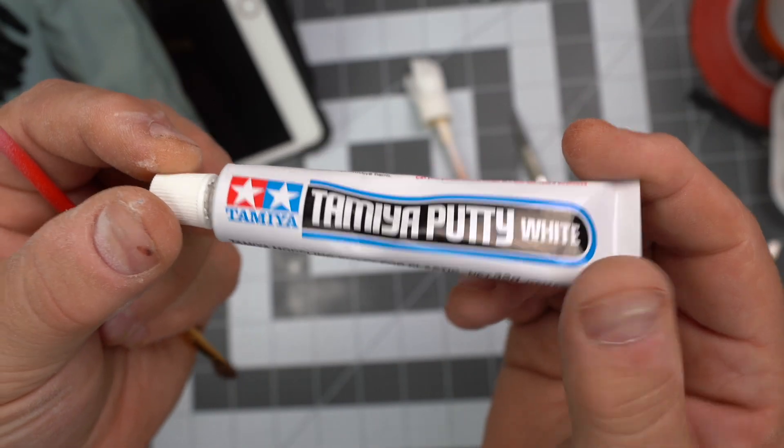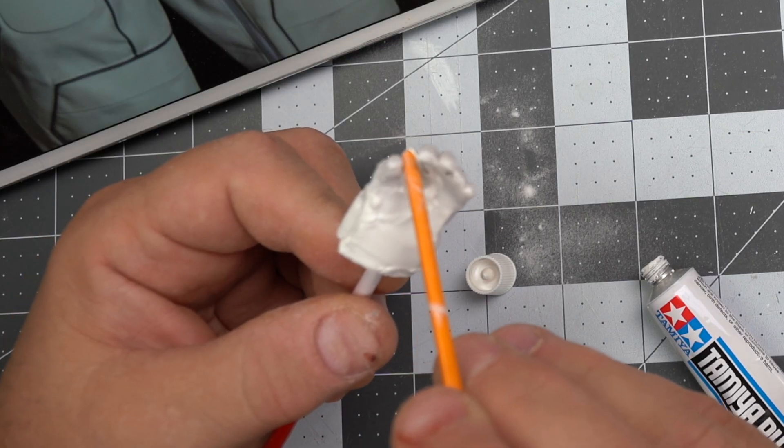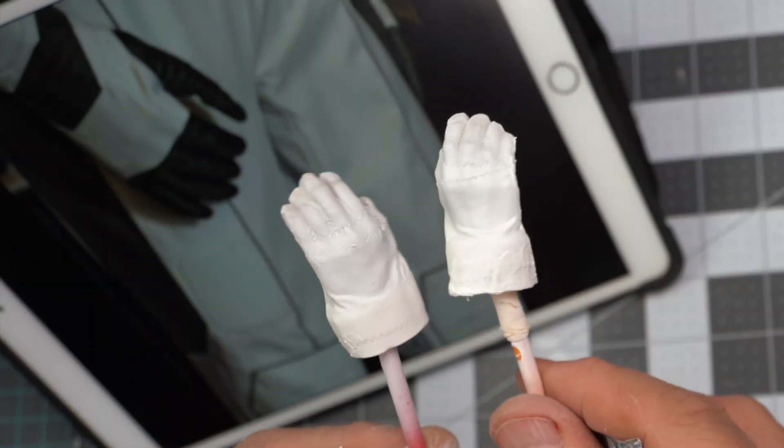Now Tamiya putty is next. I found it very helpful to add some Tamiya thinner — it just helps you smooth it out a little bit better. After that dries, a few more coats of primer and we're ready to paint.